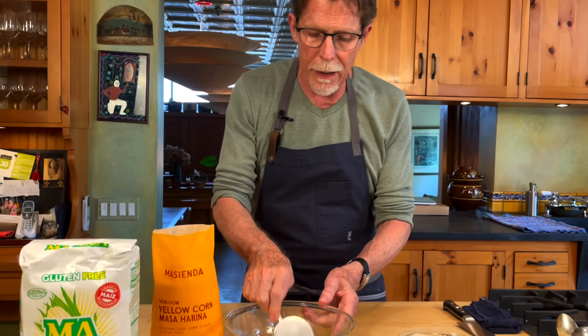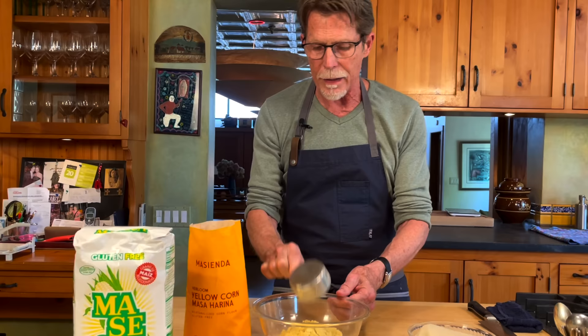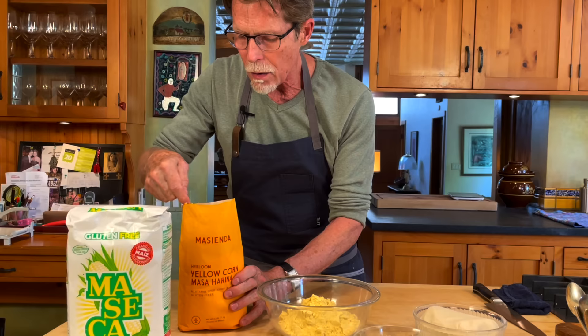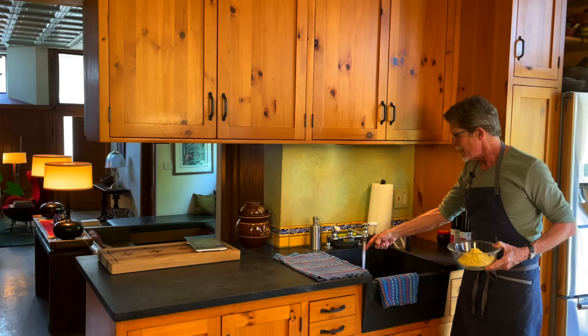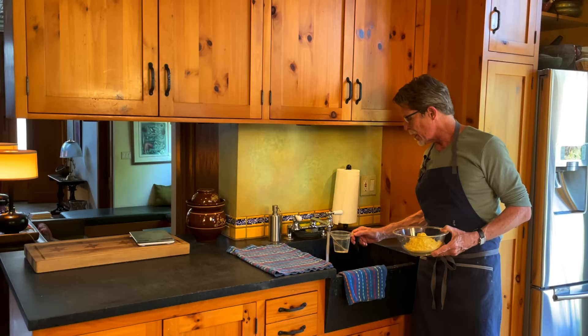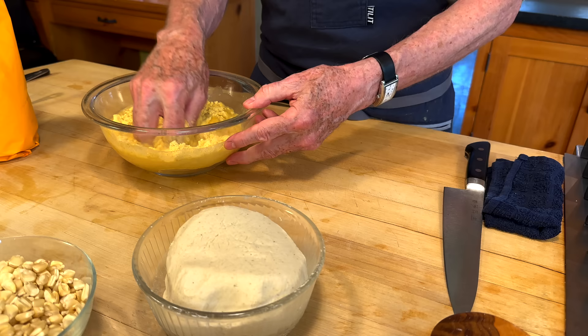My basic recipe is a cup and three-quarters of masa harina — I'll start with that and compare the consistency with the fresh-ground masa I have here. So I've got a cup and a half, and I'm adding about a quarter cup more. The next ingredient is water — really hot tap water, around 130 degrees. You want a generous cup, about a cup and two tablespoons. Add that in and mix it all together. There's nothing better than your fingers to work the water into the dried masa.